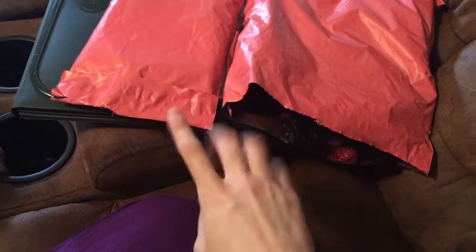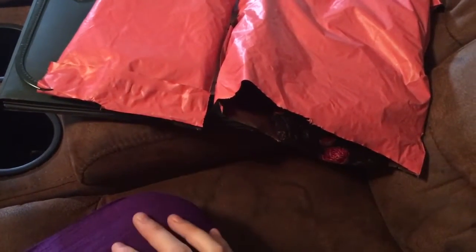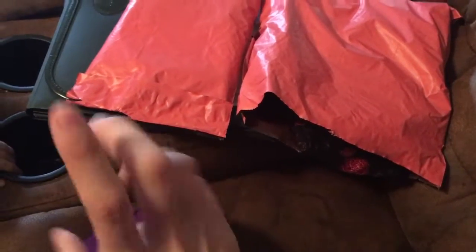The shipping was really fast and I have cut it open. I do know what they look like, so I'm gonna pull them out and show you guys and then I'll try them on.